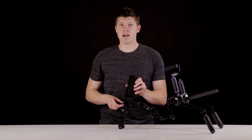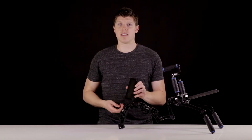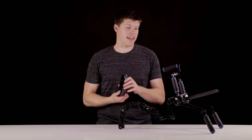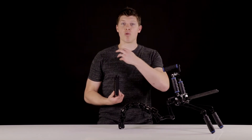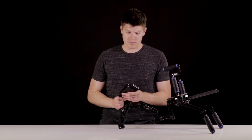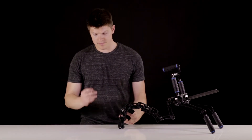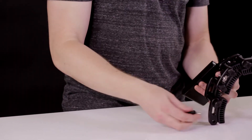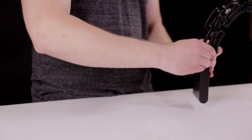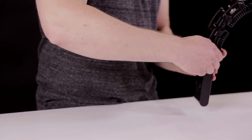It also has a three-stud and V-mount bolt pattern so you can bolt on an optional battery if you have an Anton Bauer or a gold mount to provide power to your camera — and actually more weight moving from your hands to your shoulder again. It's really easy to mount: you take the included screw, push it through the hole on the back link of the Rhino rest, and tighten it up.